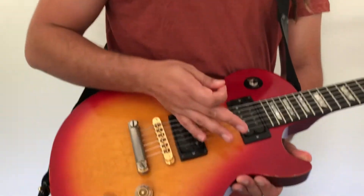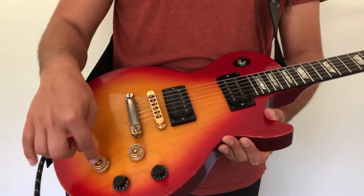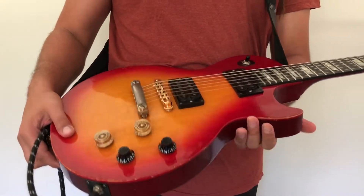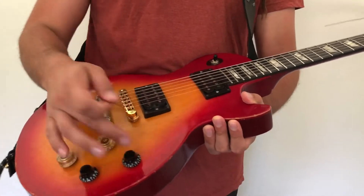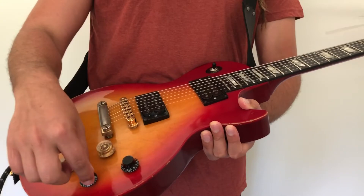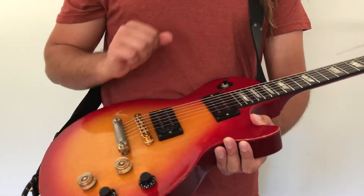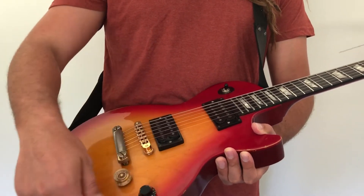You can turn the volume down to zero, which is essentially silent and will turn it off. I've chosen to have my two sets of knobs in different colors - black knobs for my treble bridge pickup and gold knobs for my neck pickup - so it's easy to tell them apart. That knob is volume, and this one is tone.